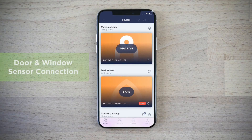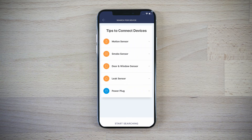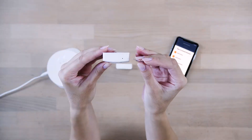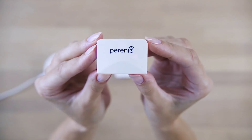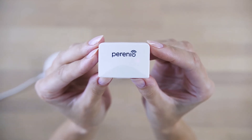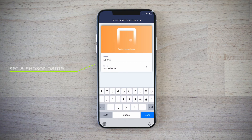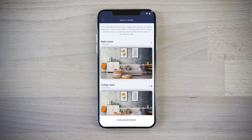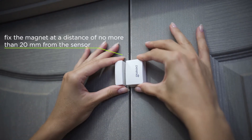Click the plus icon in the devices tab to activate the door and window sensor. Start searching for sensors. Press and hold the reset button until the indicator starts blinking. Enter the name, then choose a room where your sensor would be located. Mount it on a door or on a window.